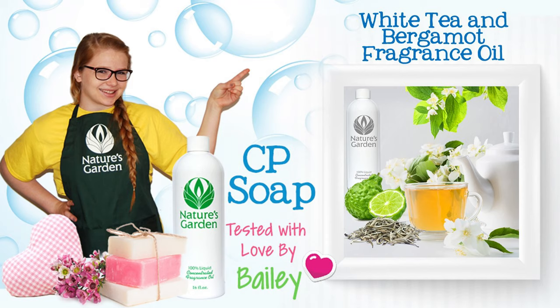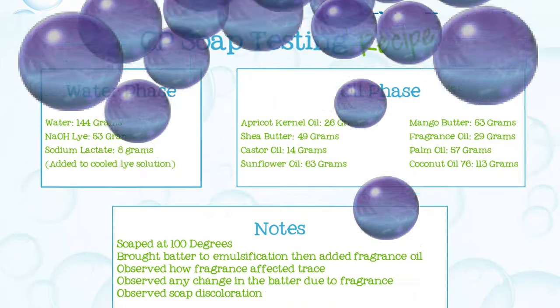Hi, I'm Bailey from Nature's Garden. Today, I'll be testing fragrance oil in CP soap. Here's the recipe I'll be using.